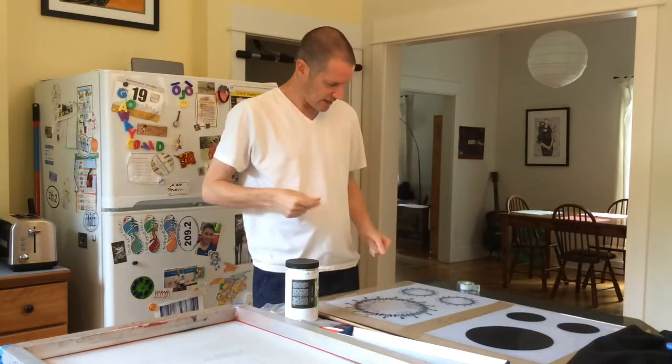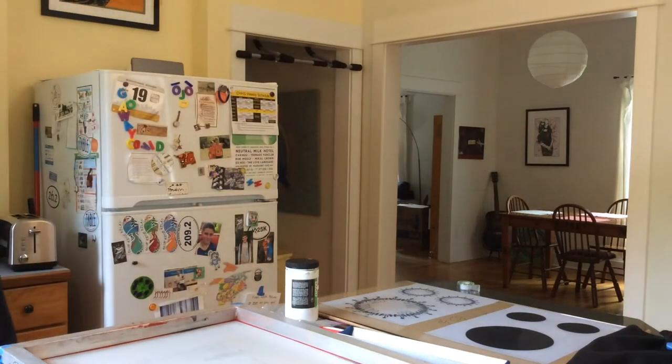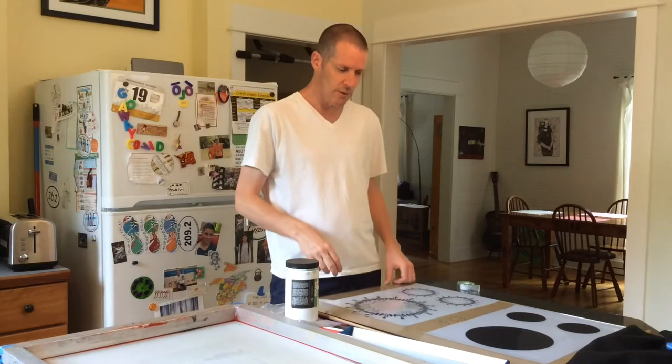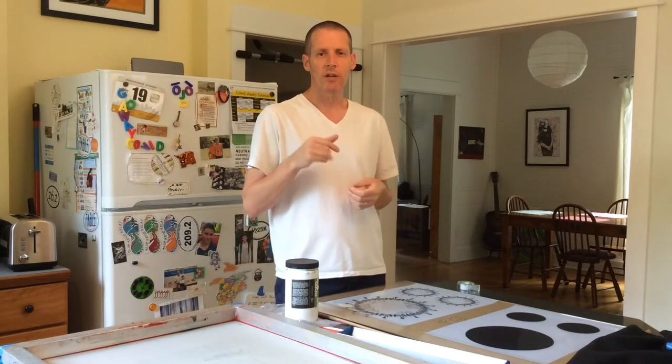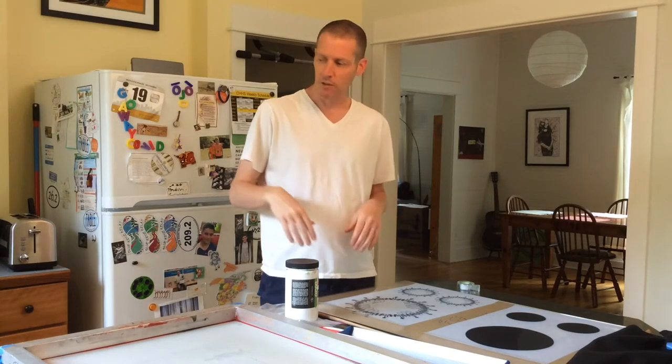I've got a piece of glass that I got from a local glass store. You can also take a piece of glass out of a frame if you have a framed picture. Just make sure you're not using UV-coated glass, because if it's coated to prevent UV light from coming in, that's going to prevent your exposure from working.